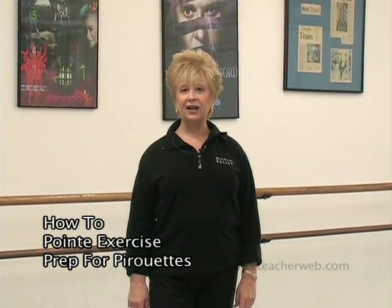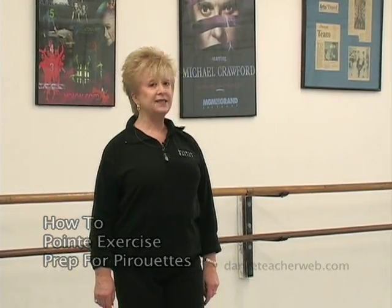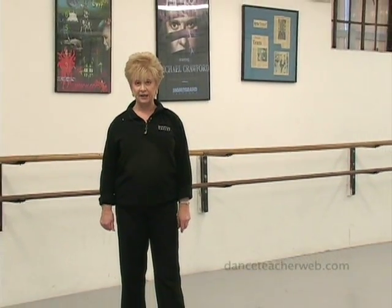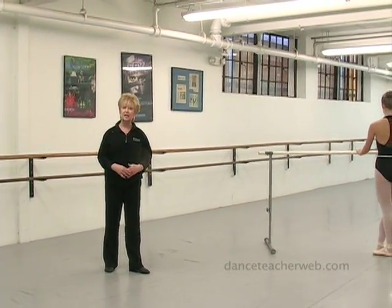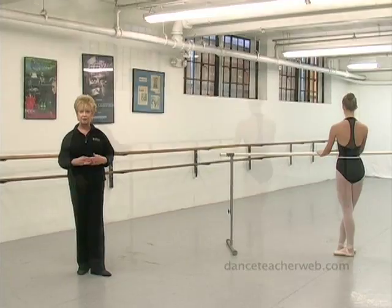Hi, my name is Angela Devalda Sirico. Welcome, and today we're going to work on an exercise with my assistant Elizabeth that I like to use as a preparation for pirouettes. I found that by breaking it down this way a little bit, it gives the dancers some confidence and also helps them to hit the right positions when they're up on pointe.